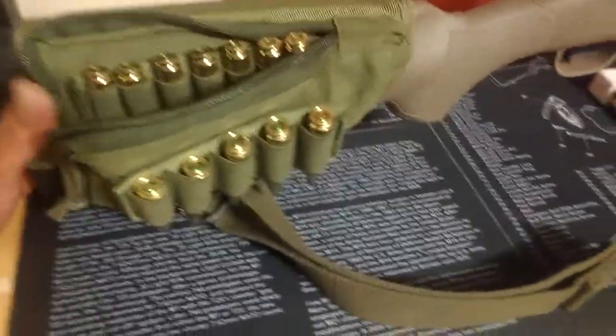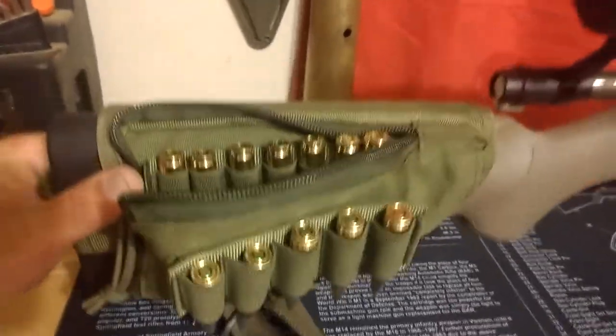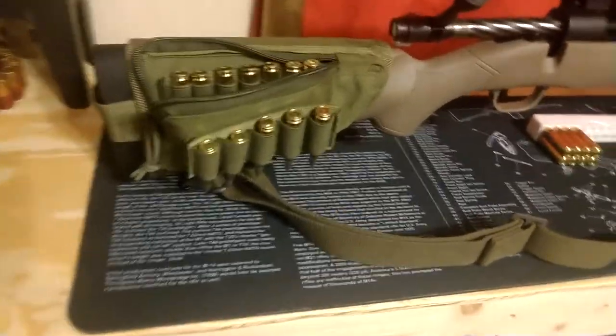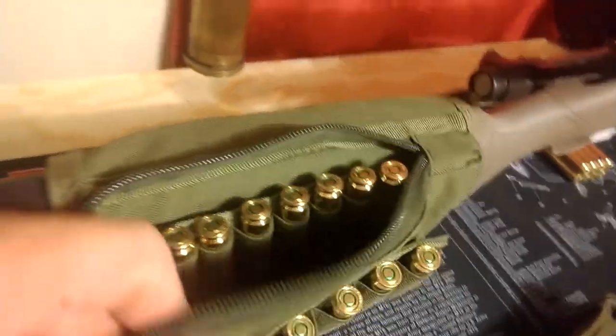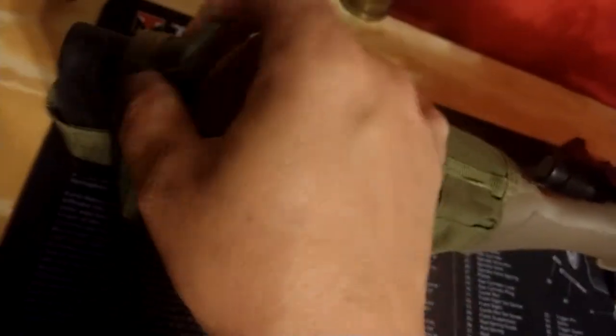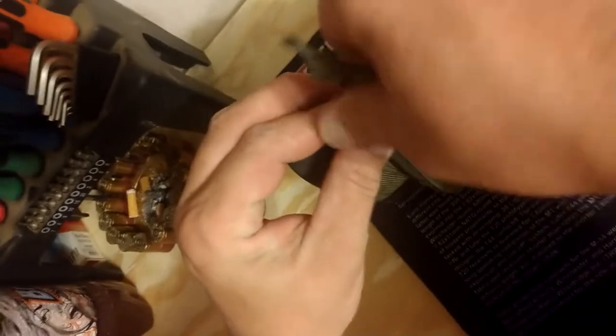Now we have it installed — it was a little bit of a struggle. I assume that over time it will loosen up just a little bit and we may have to retighten everything, but it seems to do pretty good at holding our ammunition and gives us a little storage space on the inside. Let me zip it up here — it's hard to do with just one hand. Bear with me folks — and there we go, there's the full install.